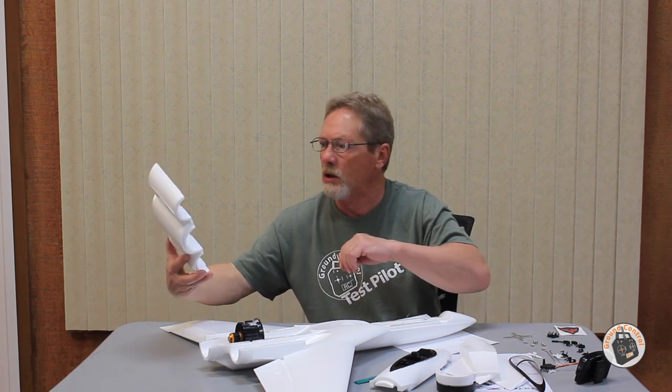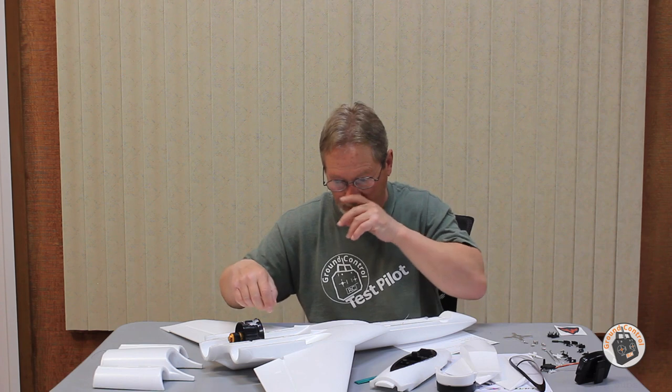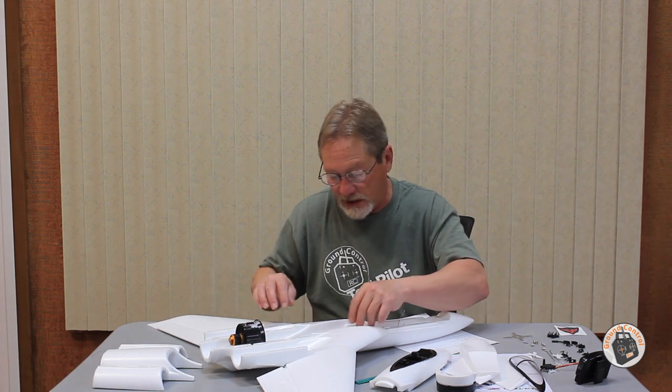That makes it really easy to get in there, access the ESC, the ESC connections for the motors, the receiver, and everything. I like the way they put this assembly together — I think they put a lot of thought into the design. On the bottom, you've got two sets of sockets on the bottom part of the fuselage, and through the top mating surfaces the pins go, so pins on top, sockets on the bottom.